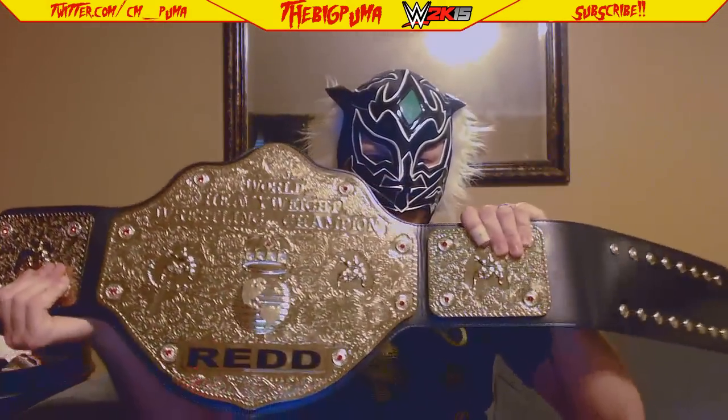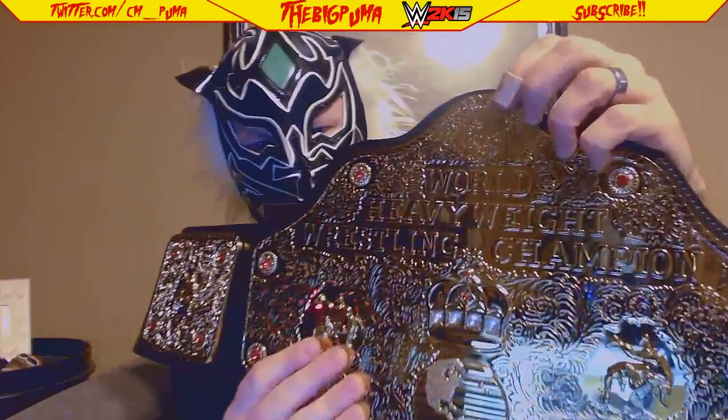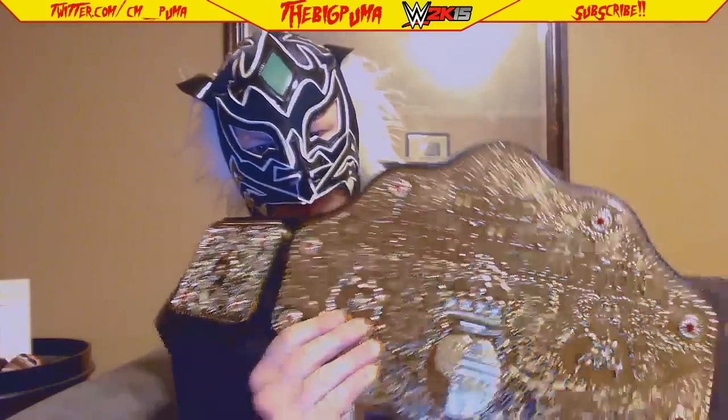And it's upside down — that's my fault. This thing is huge. As you can see, it says 'Red,' that is my last name. This thing is the WCW version of Big Gold. Notice — real close — there's no WWE up there. This is the WCW version, this is the version that I wanted.